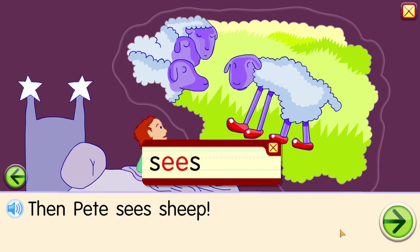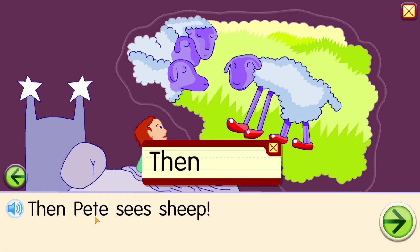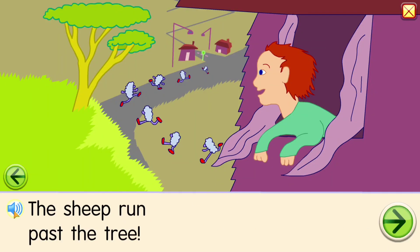S-ee, s-ee, s-ee, see — and then the sheep are past the tree.